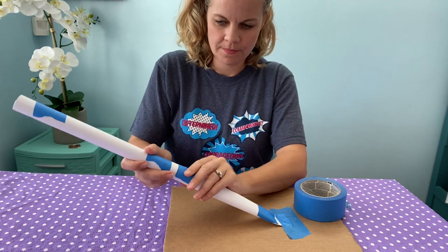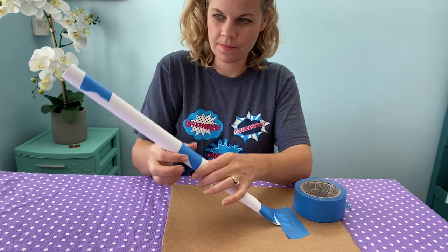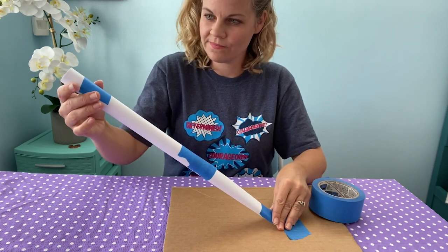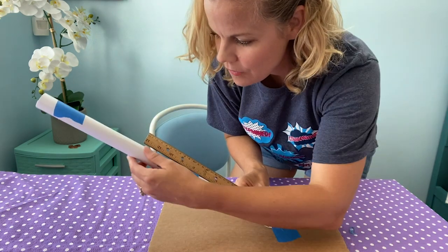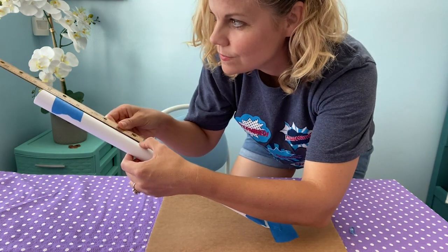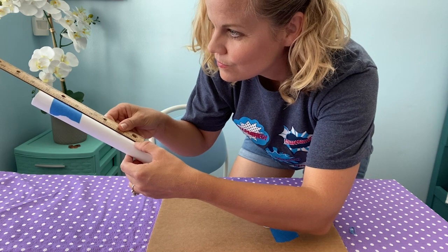Create another paper tube and attach it to the first to lengthen the arm. Tilt the arm slightly so it can reach out and pick up the weight. Remember, we are trying to make our crane at least 12 inches from the top to the base.